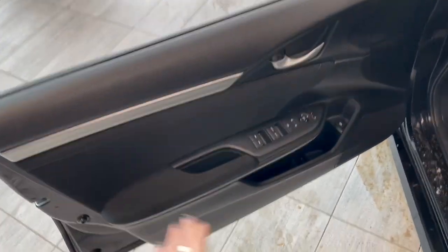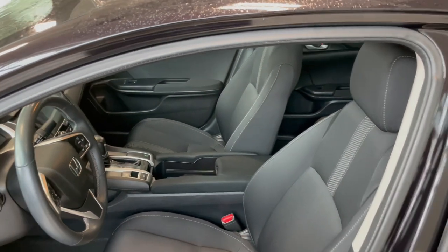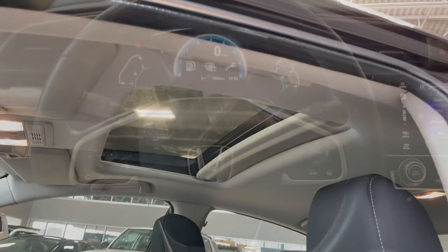In the door you have your power windows, locks and mirrors with some storage on the bottom. Inside, the Civic comes equipped with black fabric seating, and up top you also get a power sunroof as well.